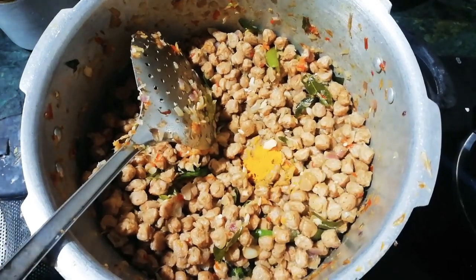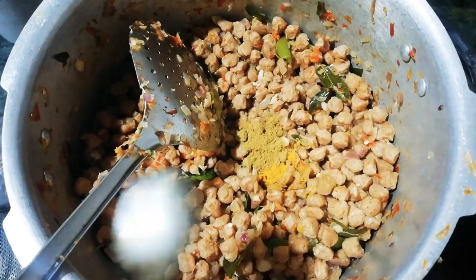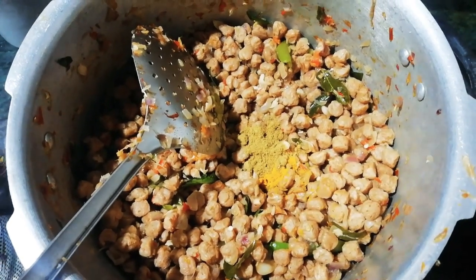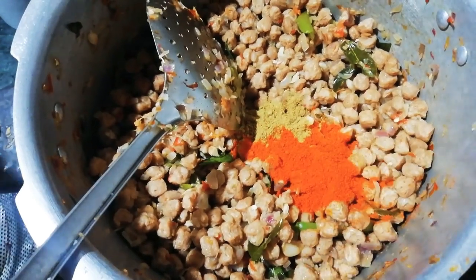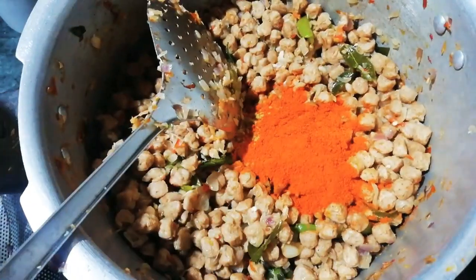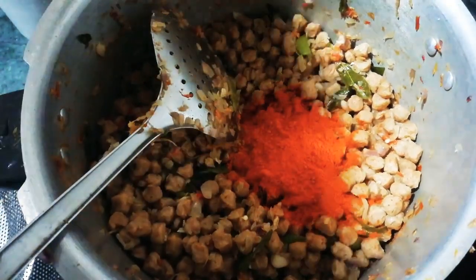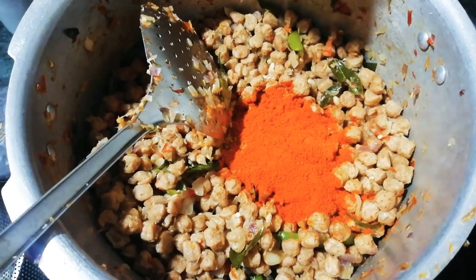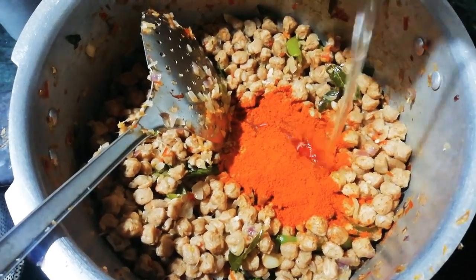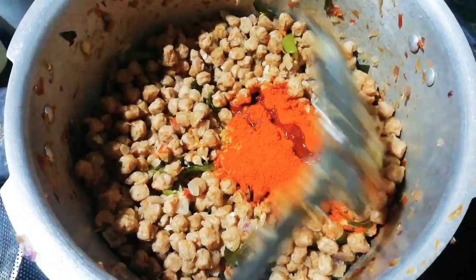I will put 1 teaspoon of corn, then 1 tablespoon of corn, then 2 teaspoons of corn. Then I will put it in 2-3 tablespoons. Add 2 tablespoons.